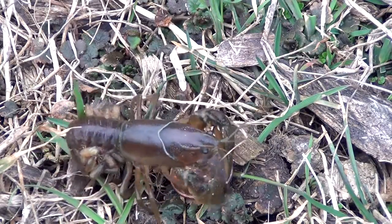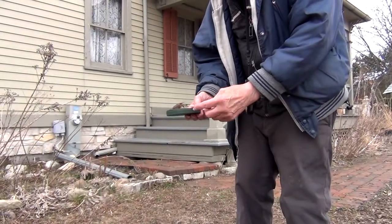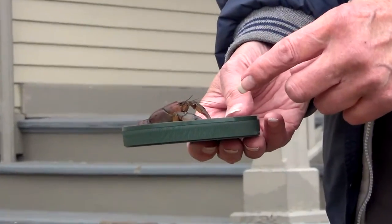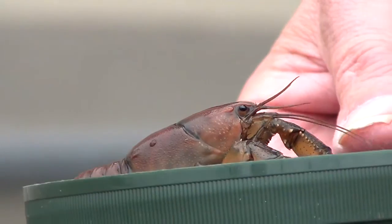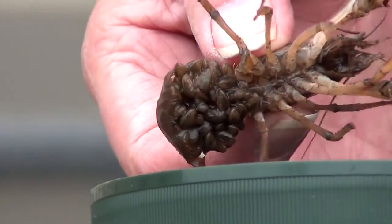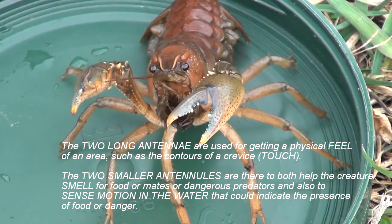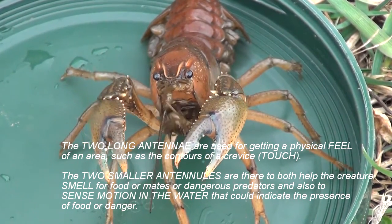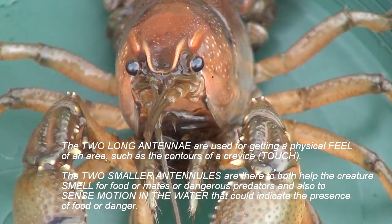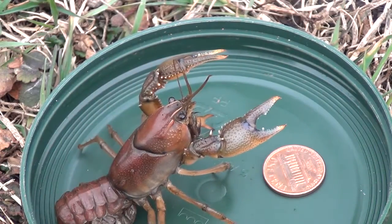You can coax her over if you want. She just came back. Mother crayfish with babies attached to her swimmerettes, which is near her tail. Here's her antenna and her eyes. I'm going to try to show you the babies. Right there are some babies attached to her tail.